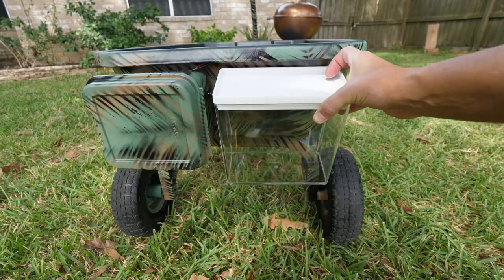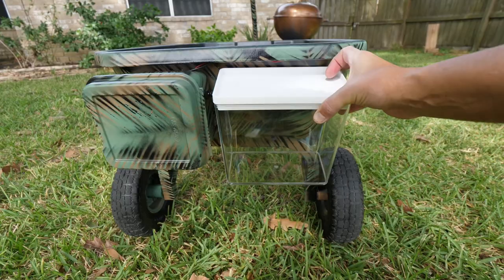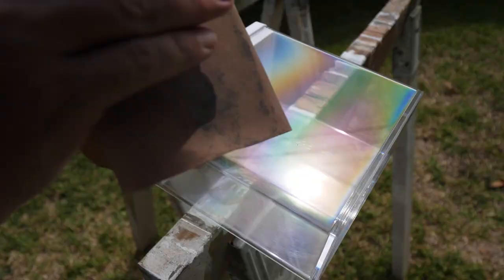I went to a few different stores and I found this food storage container. I think this will work much better than my current battery box. It hangs a little low but not lower than the bottom of the wagon. I'm going to get it painted up — may have to rough it up a bit for paint to stick. Also, because it seals from the top I don't have to use my block-of-wood spacer; I can just mount it at an angle and it'll work perfect.